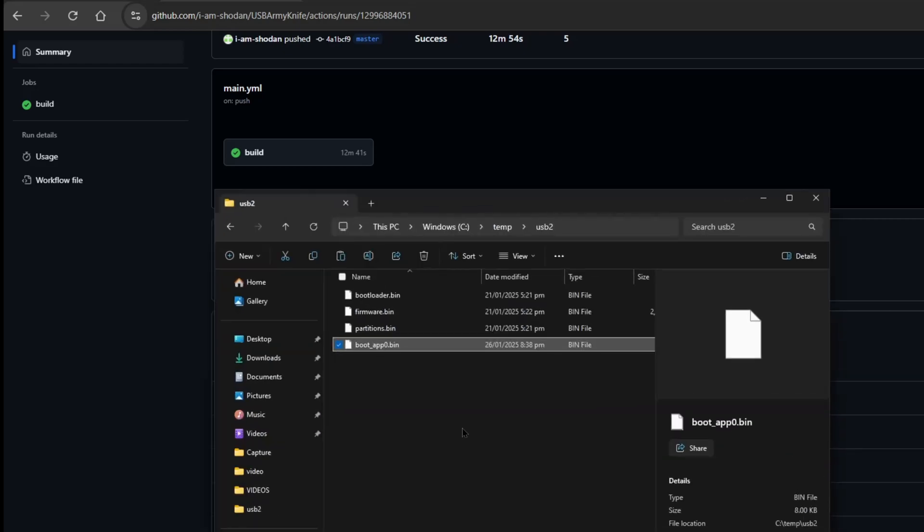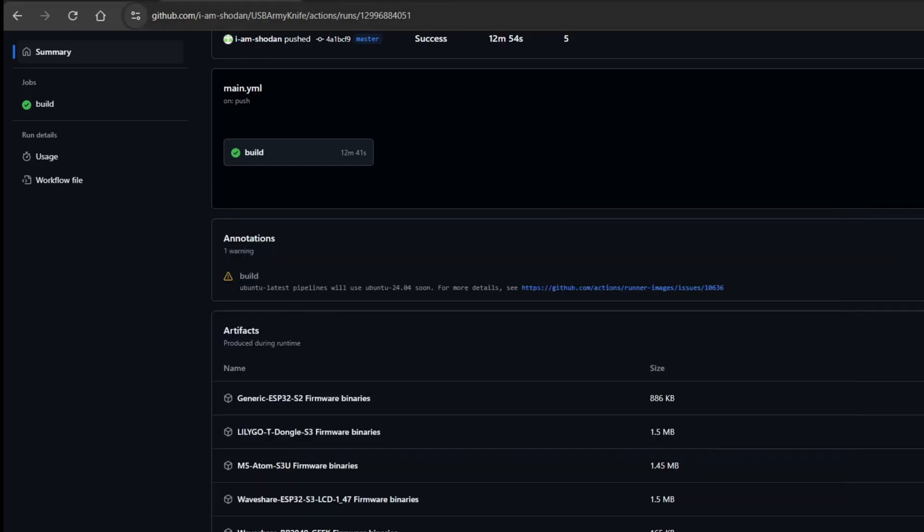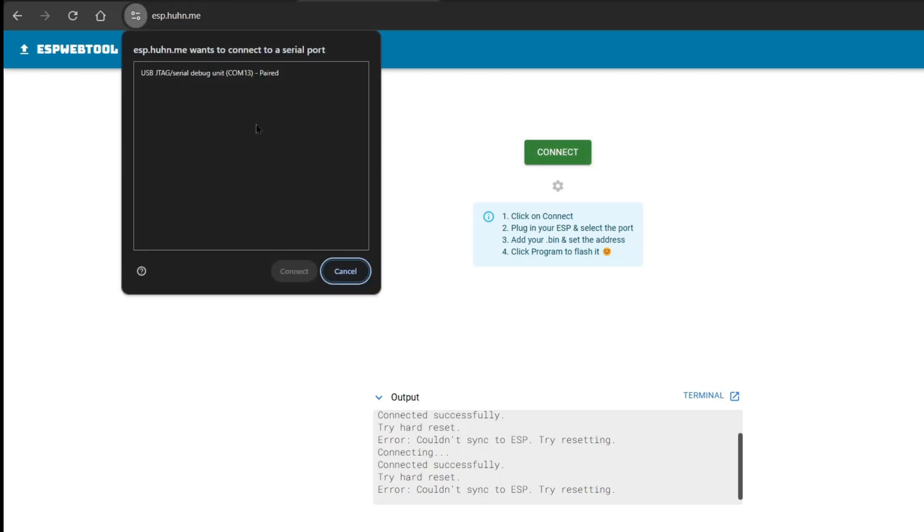As you can see, I have all of the files here. The next thing we need to do is go to esp.huhn.me, which is an ESP web tool. When you plug in the T-Dongle, go ahead and click Connect. If you don't see a USB JTAG serial debug unit listed, re-plug it and make sure that after one second you stop pressing down the hardware button.